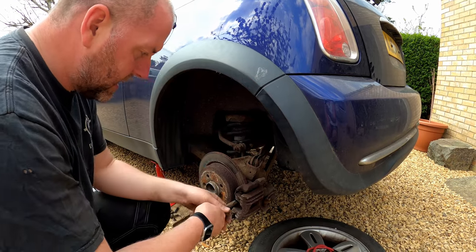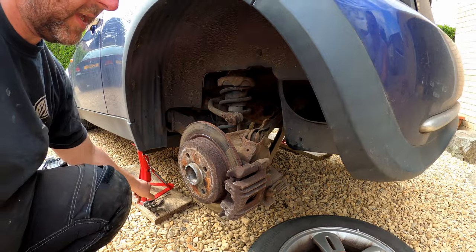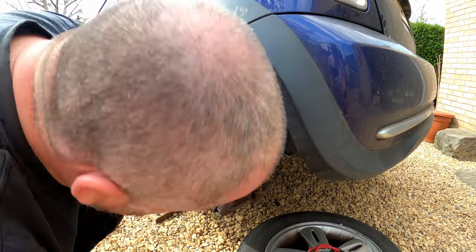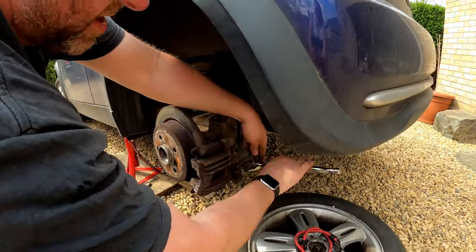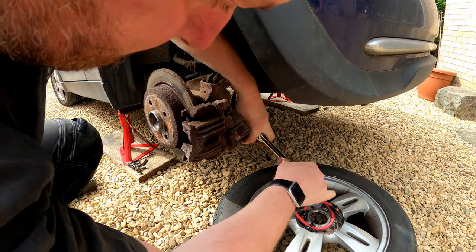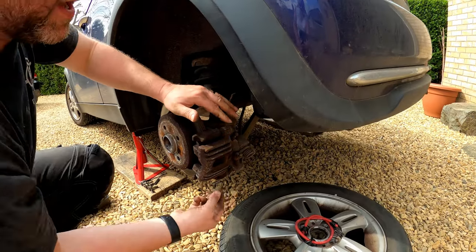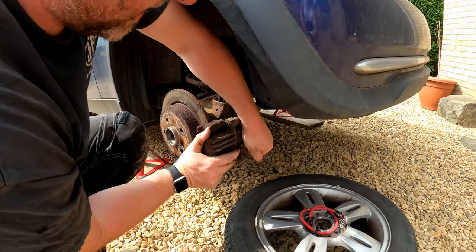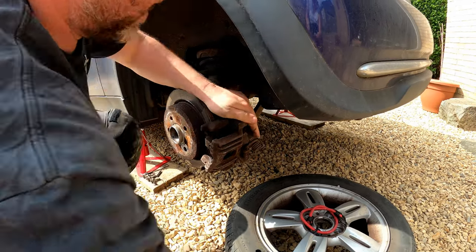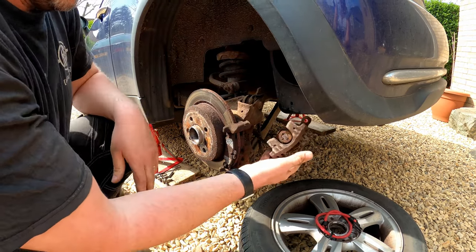The handbrake is off and we can spin the disc. Last thing we need to do is just pop the spring clip off — and there we are. The caliper is now moving independently of the carrier. Let me just double-check that bolt is all the way out. It's definitely out, I just can't get my fingers on it to pull it out. This may need a little bit of persuasion — but it looks like it's coming okay. And there we are, that is the caliper removed.